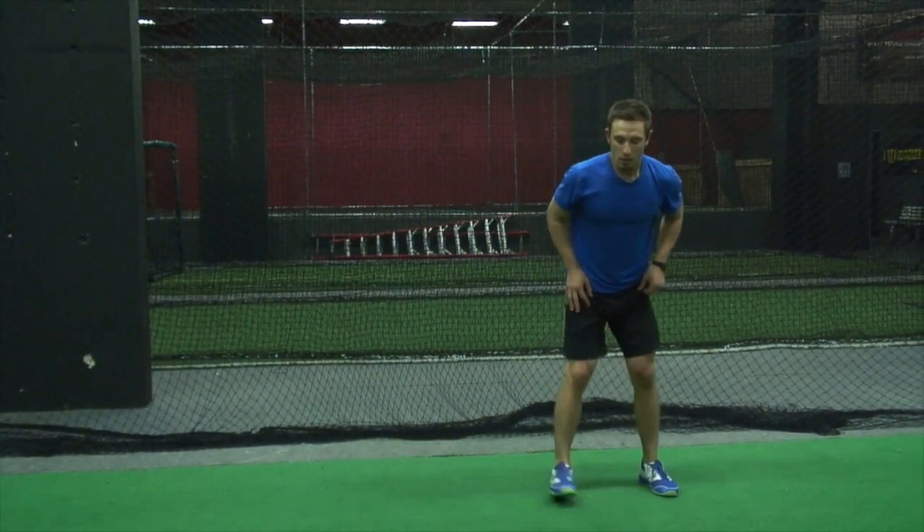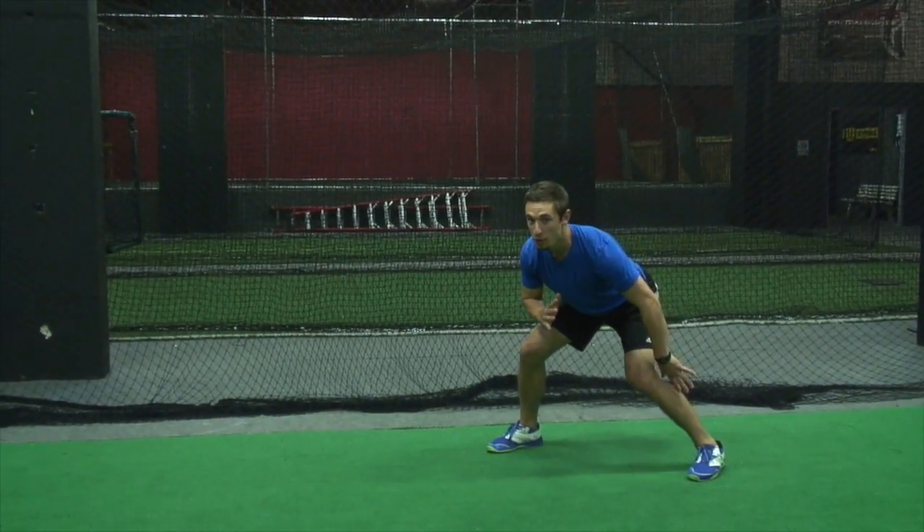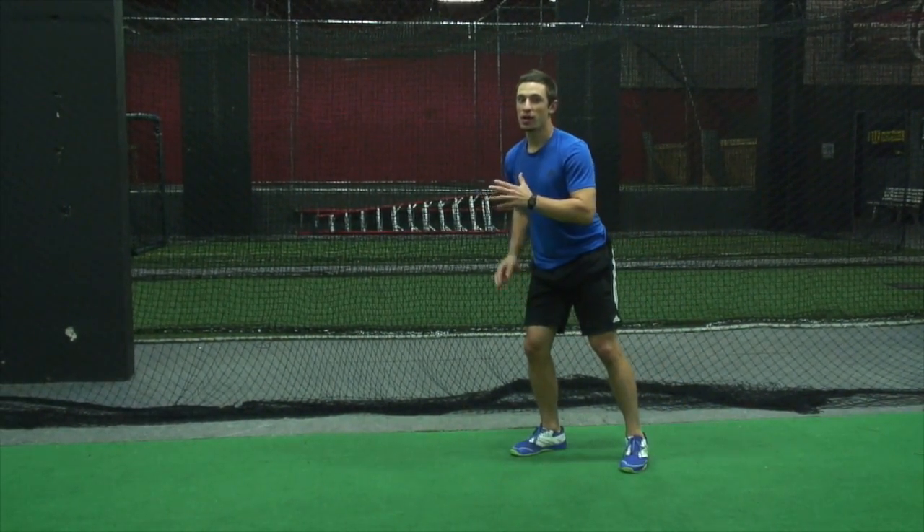So a quick recap: the first three steps need to be quick and powerful — not just one or the other, it has to be both.